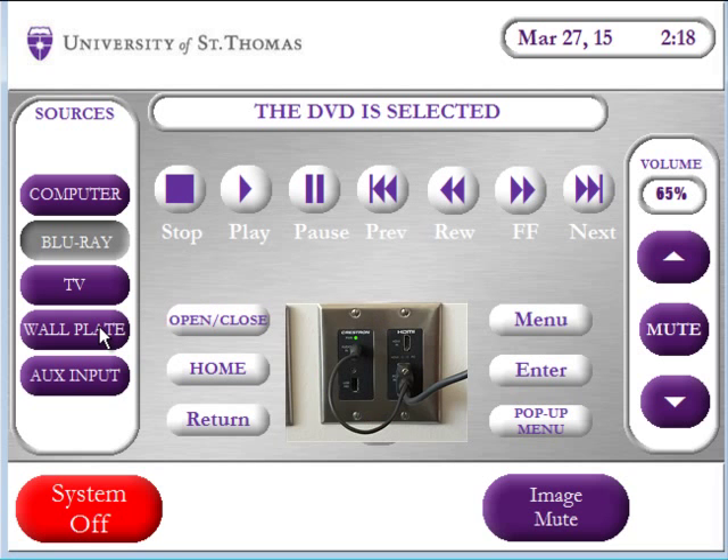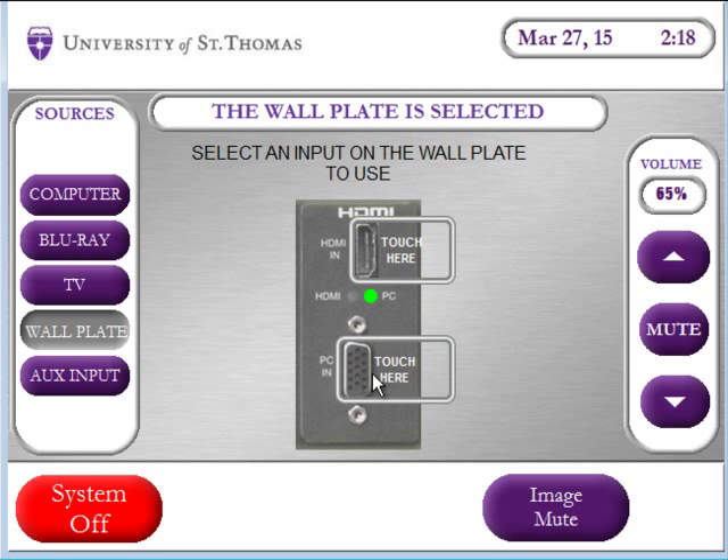If you have a laptop, plug it into the wall plate and then choose which input you plugged it into, either the VGA or the HDMI.